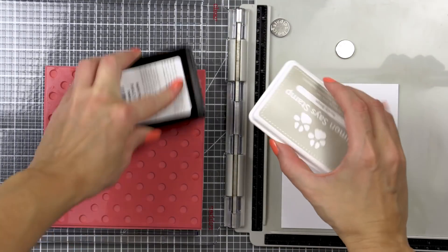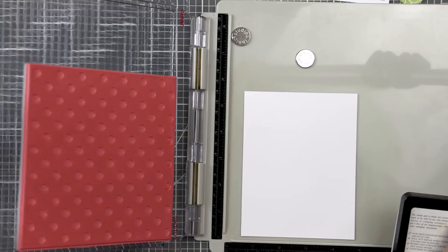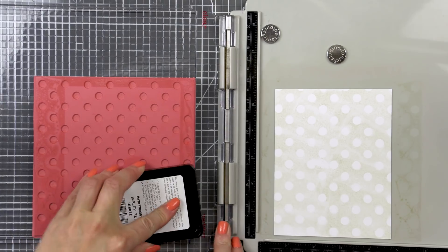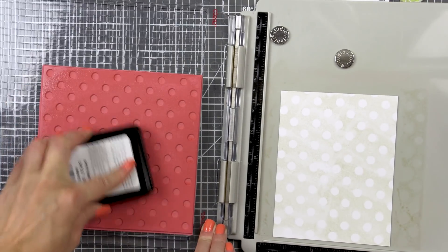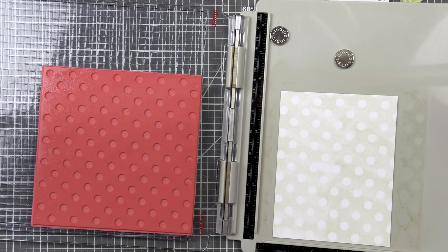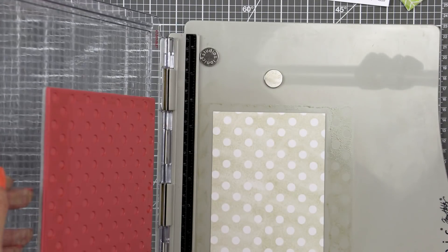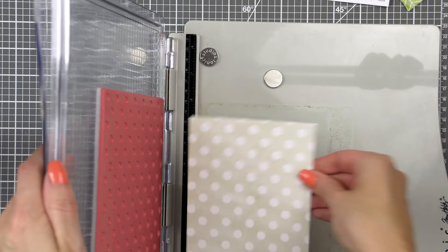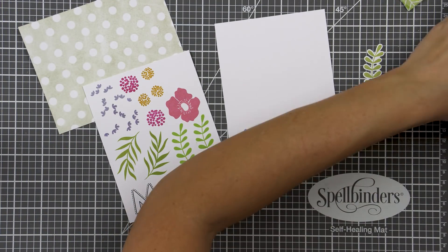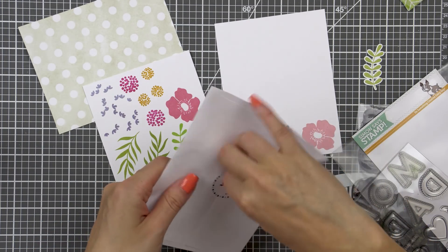I also stamped a background for my card using the new reverse polkadot background stamp. I've been using it a lot lately — it's just a fantastic background that lets you create the look of patterned paper with minimum effort. I used white paper and my stamp platform. I already had some repositionable adhesive added to my platform to hold the paper in place, so I just adhered my paper onto the platform. I went with barely beige ink color for my background. It's like it's not even there yet it is there and it adds a nice subtle detail to the background.